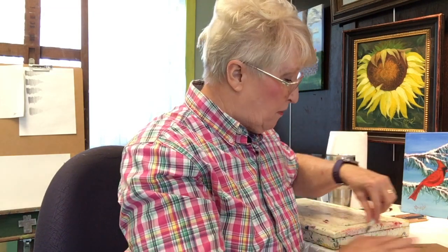Rosemary brushes are supposed to be some of the very best brushes on the planet. I have never ordered any before, so I don't know how to open the box even, but I thought you'd get a kick out of seeing what's in the box.